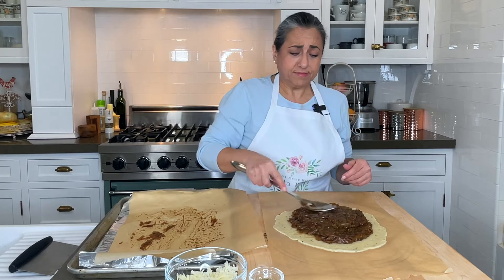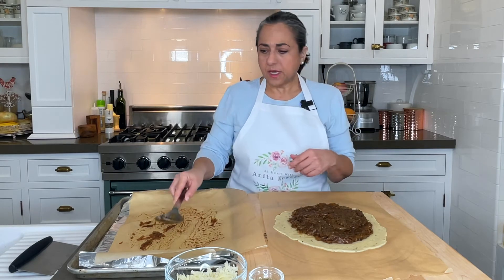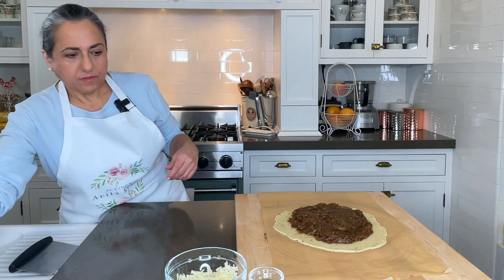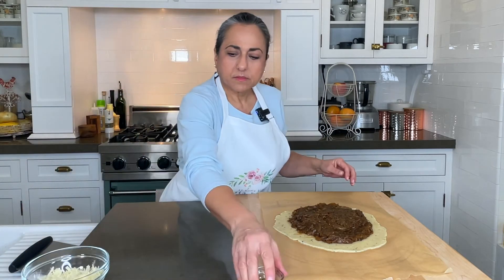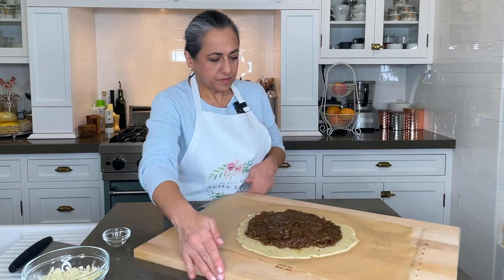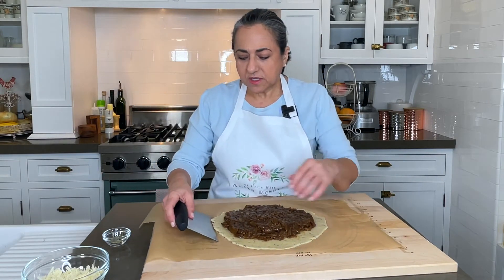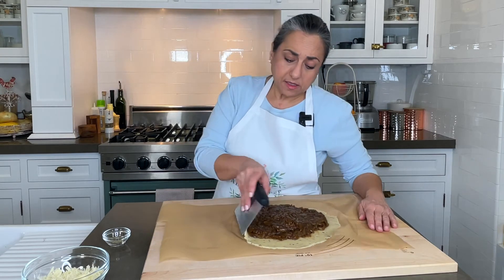I'm putting them all in — yum. And now we just gather up the sides. We need six folds.